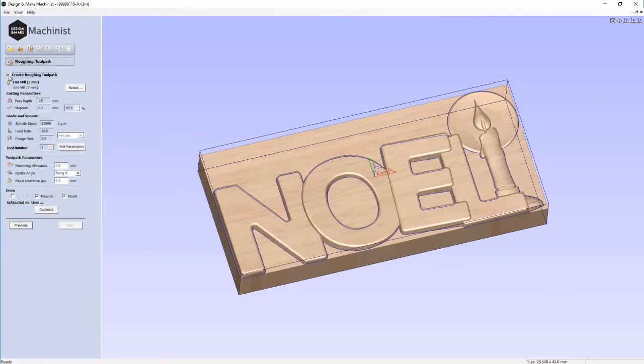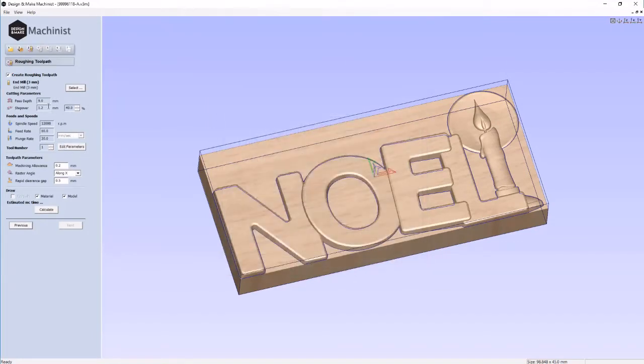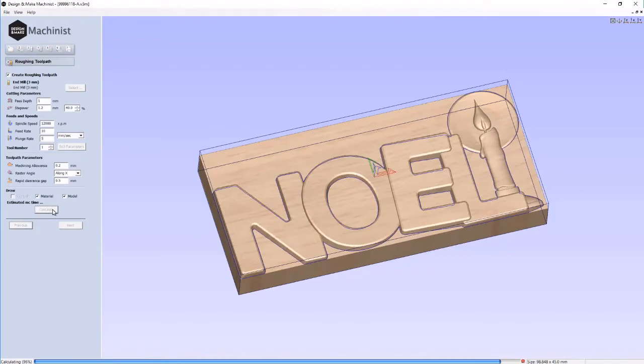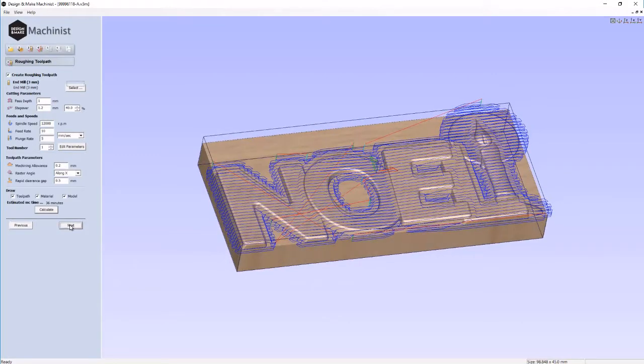Now we're going to create a roughing tool pass. We'll turn that on and select a tool — our 3 millimeter end mill. We're going to edit our parameters because some aren't quite right. My pass depth is about 1 millimeter, stepover is fine, feed rate should be about 10 millimeters per second, and plunge is around 5 for a roughing pass. Machining allowance is 0.2 millimeters and we'll use a rapid clearance gap of 0.5. Let's calculate that — and that looks like what I was hoping to see. Let's go Next.